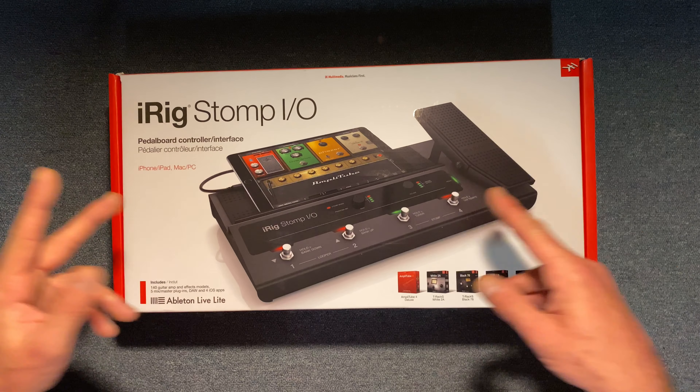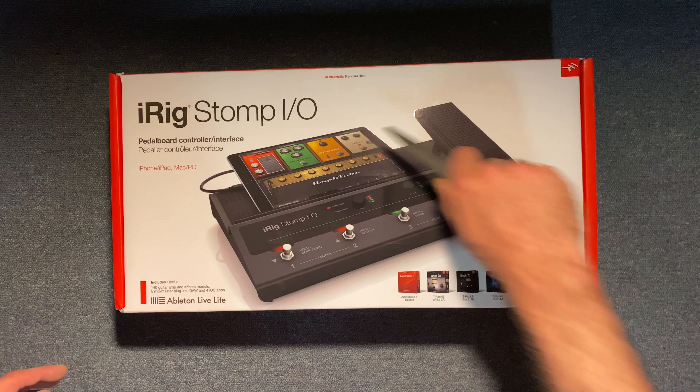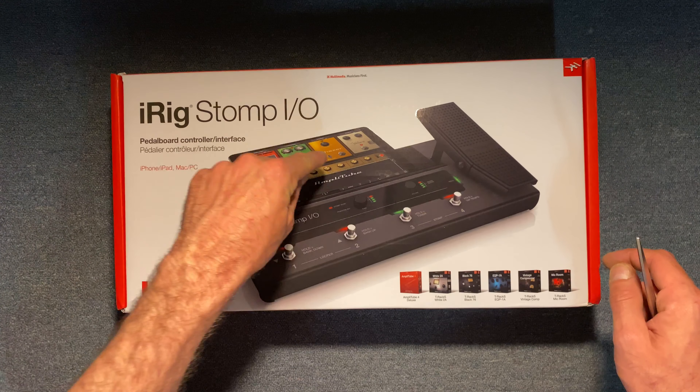What's up everybody, it's Deedy. My dead friends, I'm here filming with my iPhone 11. I just got in the iRig Stomp I/O — it is a new pedal I just picked up.